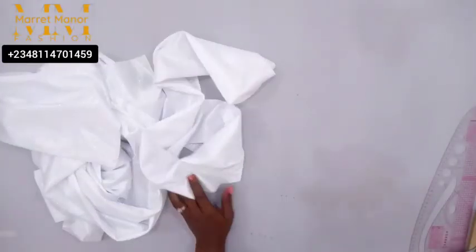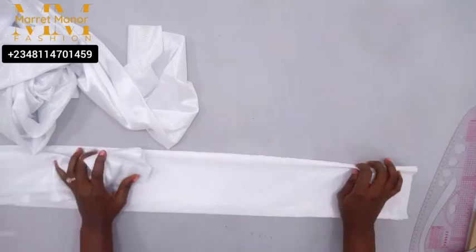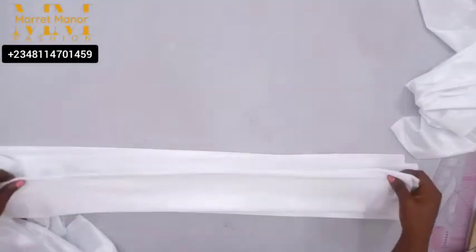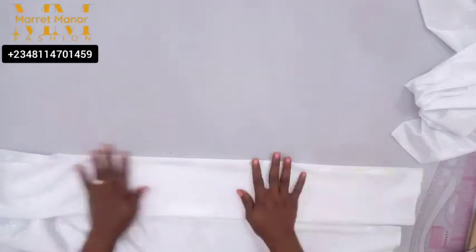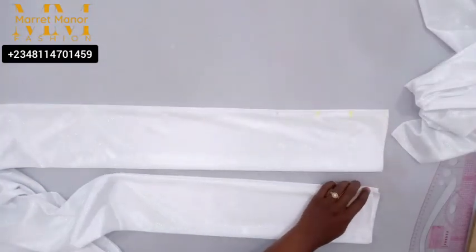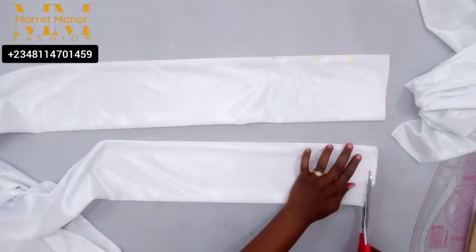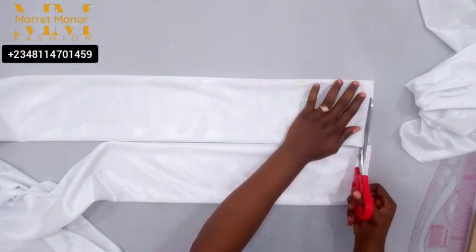Coming back to our table now — the part that was not stitched, there's one part we stitched down for the lower part. The other part that's not stitched will be for the upper part, which is the neckline area. First, you want to make sure you don't have unequal edges. Mine was unequal so I had to trim it to be equal.